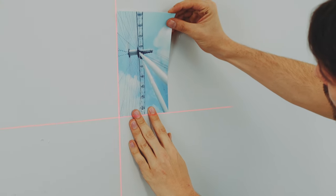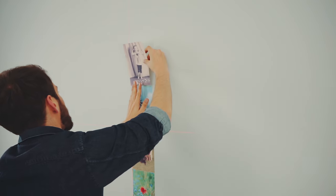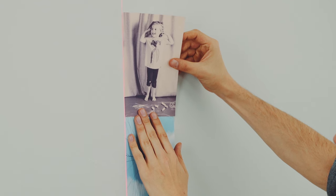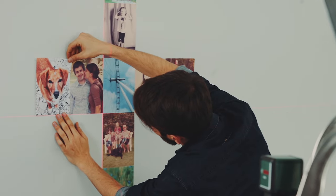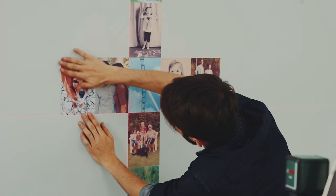Arrange the photos precisely on the laser lines. The cross forms the center lines of the heart collage. To that, string the pictures vertically together.